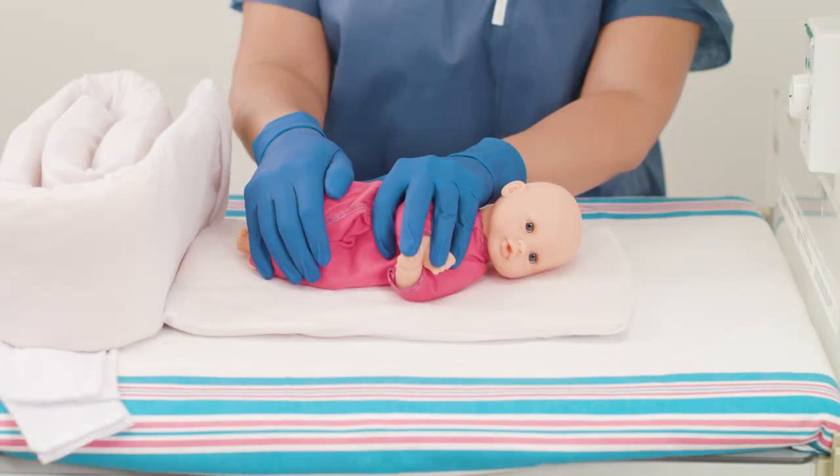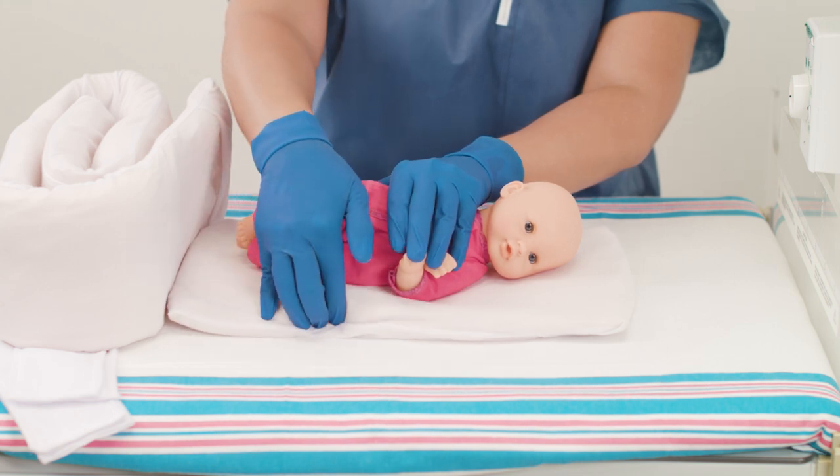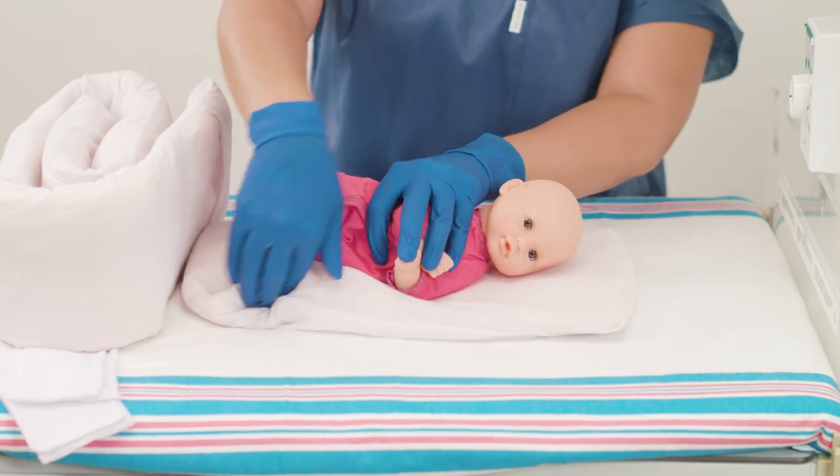For side lying, place the infant on the positioner with the head at the top. There should be slightly more positioner behind the baby than in the front. Mold the positioner along the back and the front of the infant.